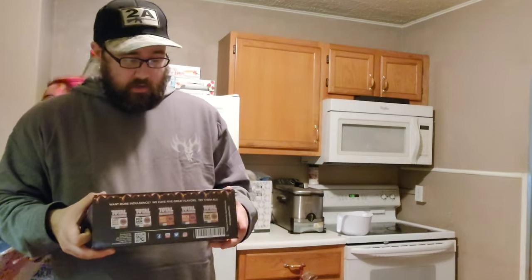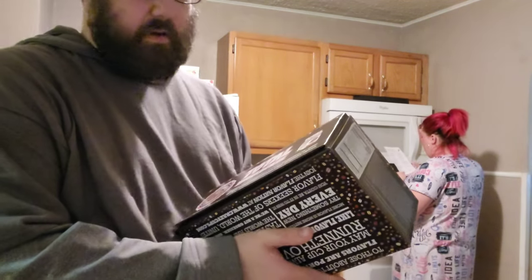Let's go ahead and get this started. Make sure that you guys subscribe to the channel, hit the bell icon, like the videos, comment on them, and share them on other social media platforms — it's greatly appreciated. Let's go ahead and jump into this, I'm going to do an unboxing here.